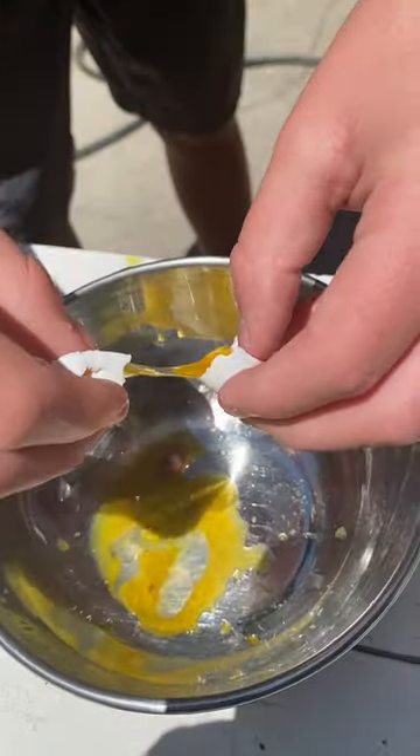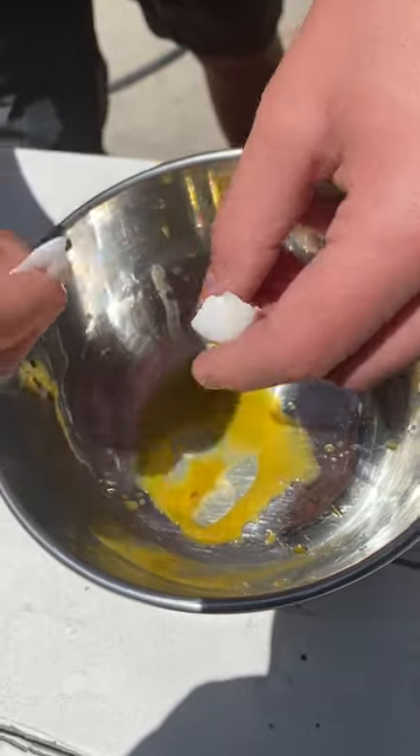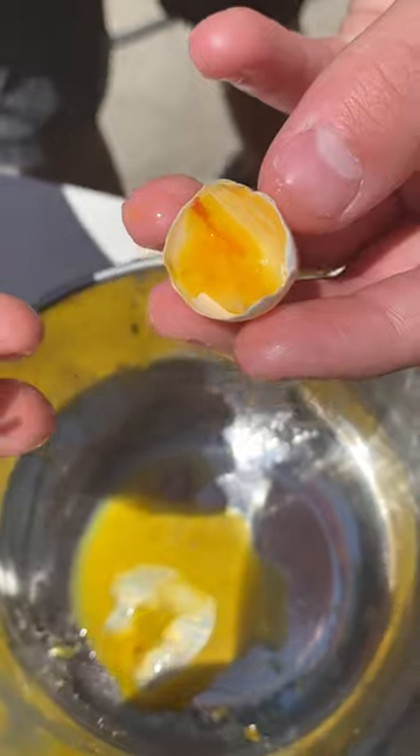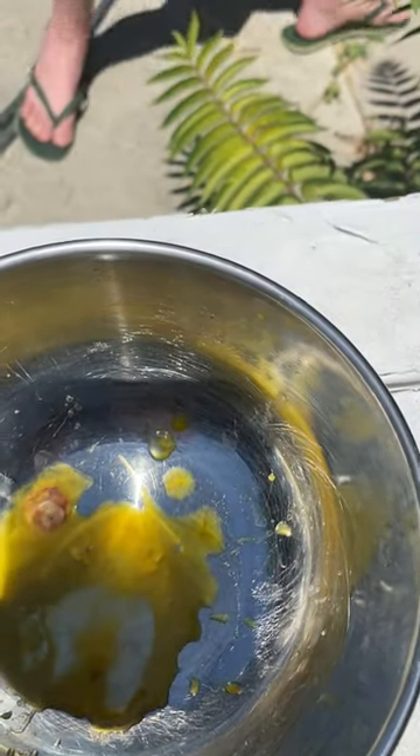Oh — want to see the inside. Scrambled eggs, scrambled dove eggs. There are the two dove eggs cracked open, and looks like there is an embryo going on right there.